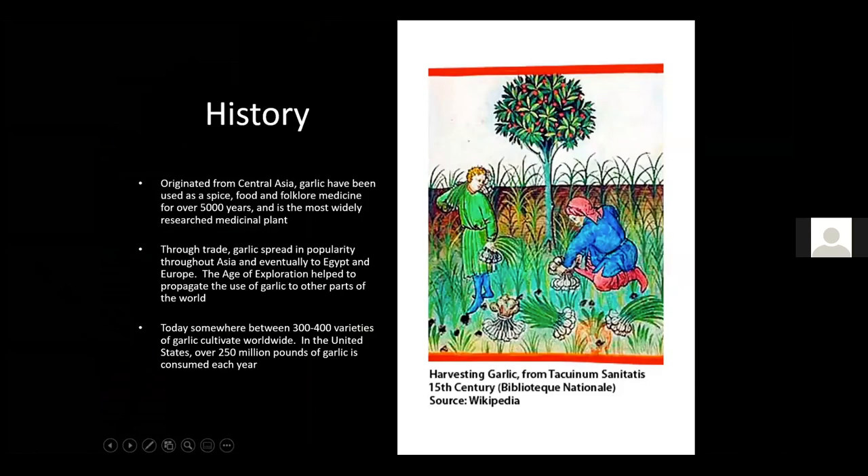Garlic originated from Central Asia and has been used for spices, food, folklore, and medicine for over 5,000 years — it's one of the most widely researched medicinal plants. Through trade, garlic spread across Asia, Egypt, and Europe, and during the age of exploration it reached all parts of the world. Today, between 300 and 400 varieties are cultivated worldwide, and in the United States over 250 million pounds of garlic are consumed each year.